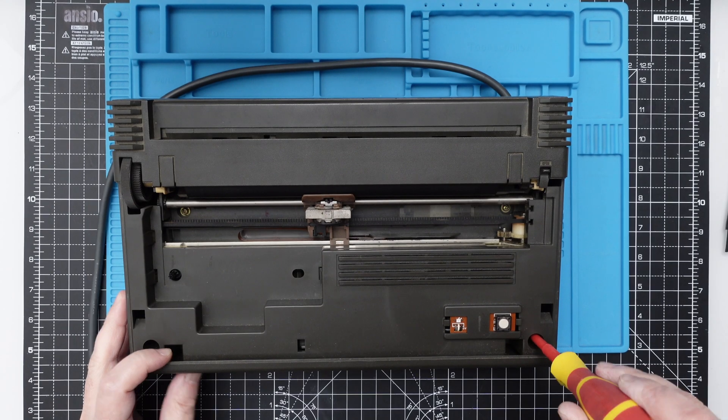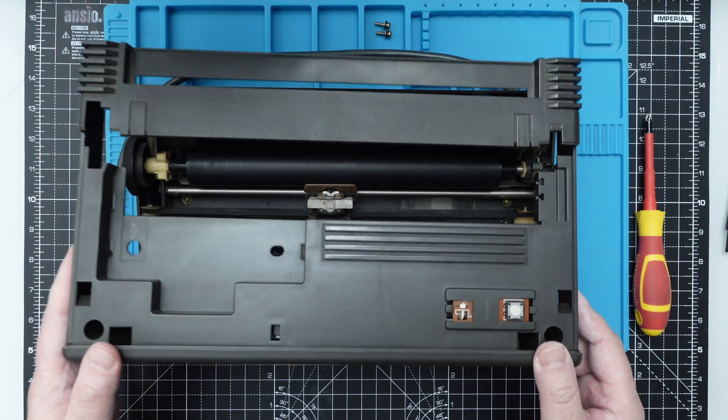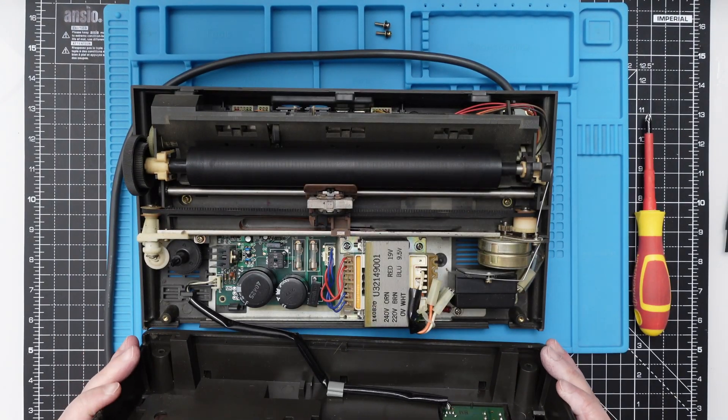Taking it apart is very easy — just a couple of screws and some clips in the back. I expected to find a lot of dust and dirt, but actually the motherboard looks very nice and the PCB is very shiny.